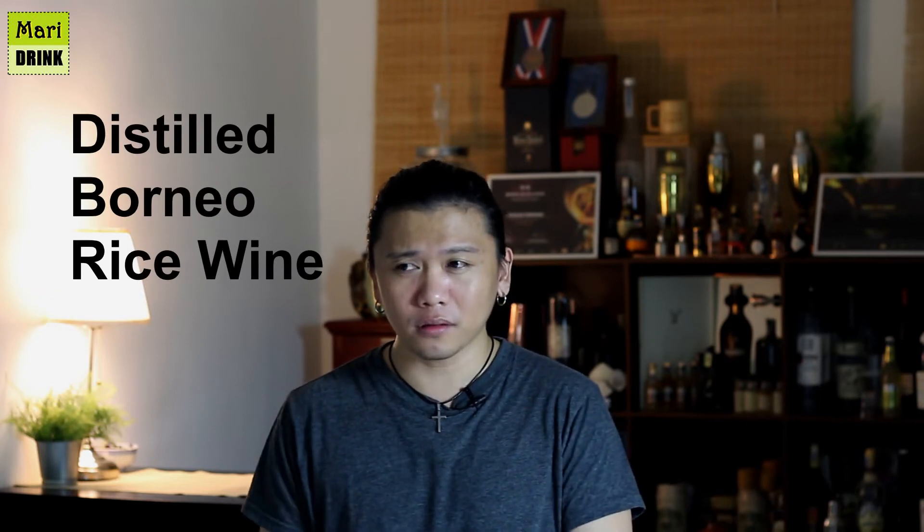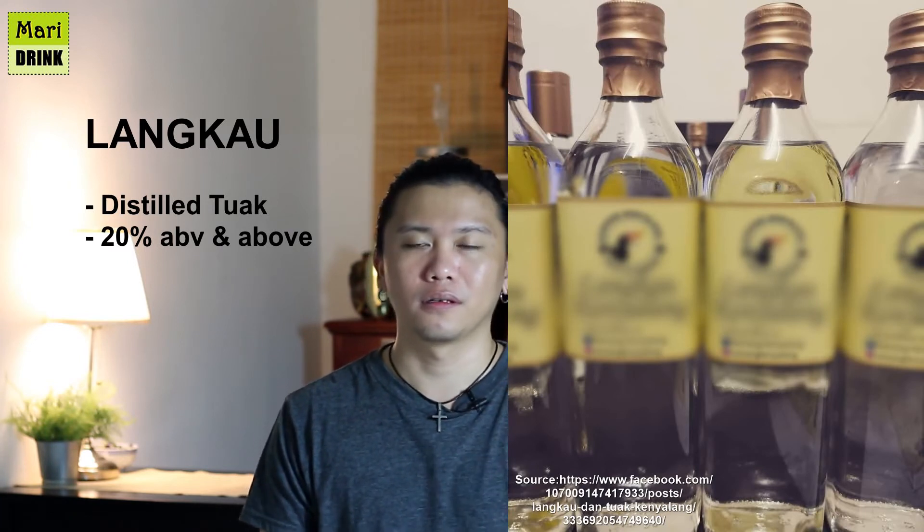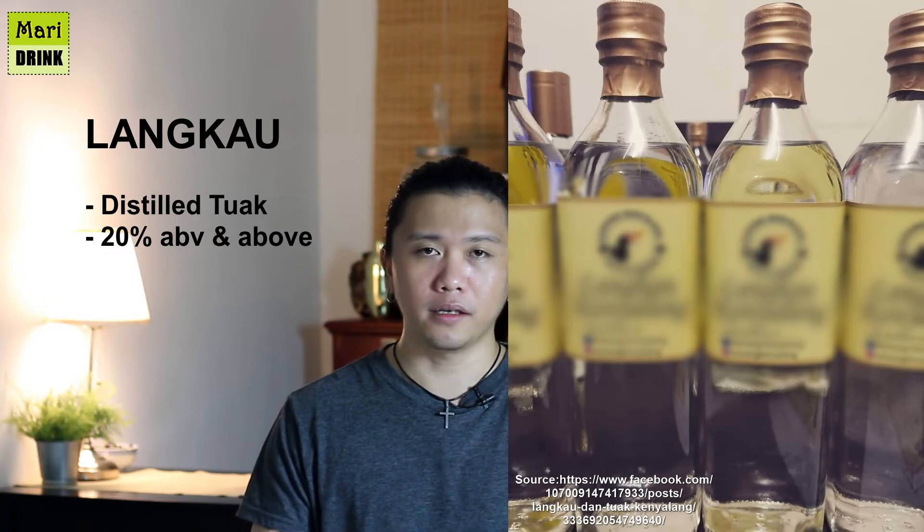Moving on to the other types of rice wine in Borneo — specifically the distilled ones. In Sarawak, when Tuak is distilled, it becomes Langkau. Langkau is about twenty percent to forty percent alcohol by volume and can go up to around one hundred percent ABV.